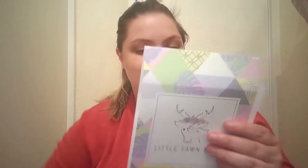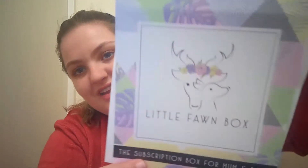Welcome back to my channel. My name is Amy and in today's video I will be unboxing the Little Thorn Box. This is the baby and mum subscription service that I unbox every single month. If you want to see my previous unboxings I will link them in the cards up here and also on the end screen. I've been loving Little Thorn Box - I think this is my fourth or fifth box now.